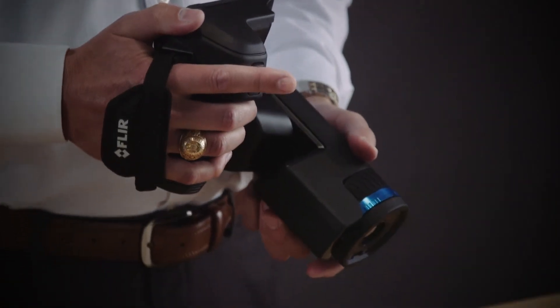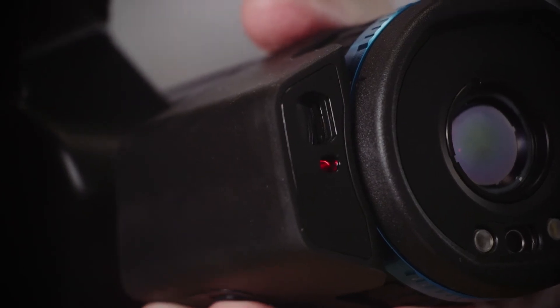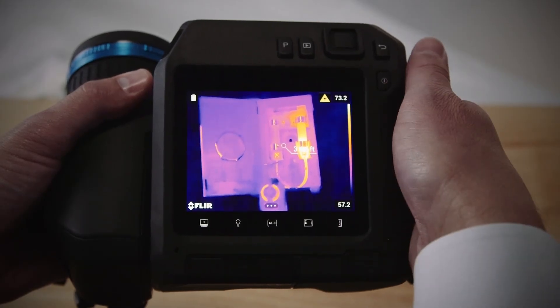It emits a beam that bounces back to the receiver of the camera. The distance information will appear on the screen.